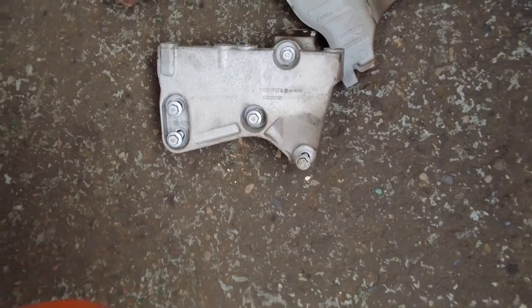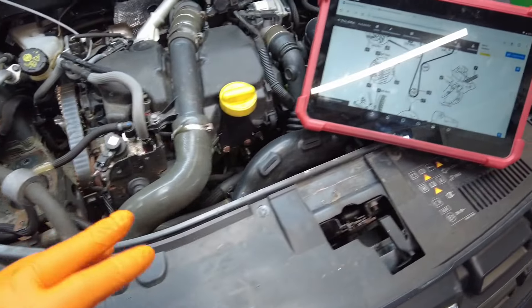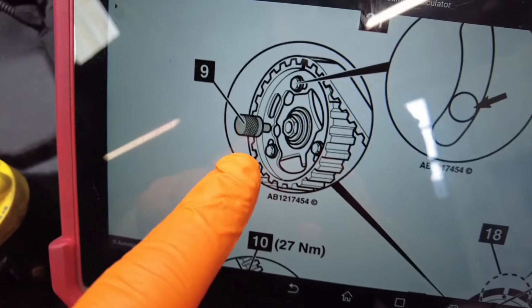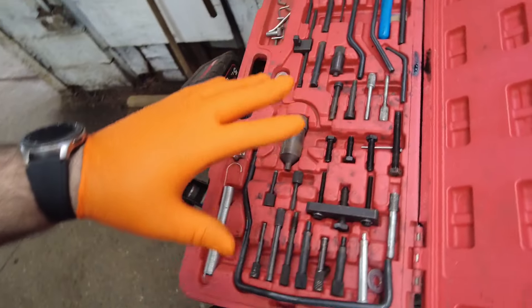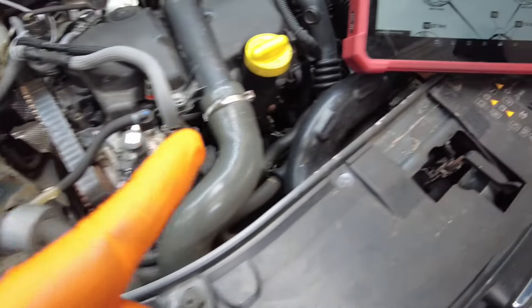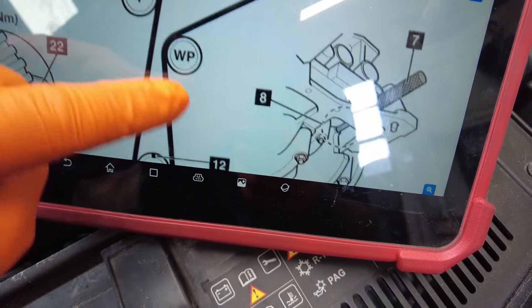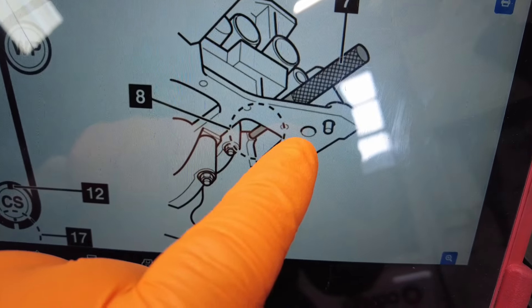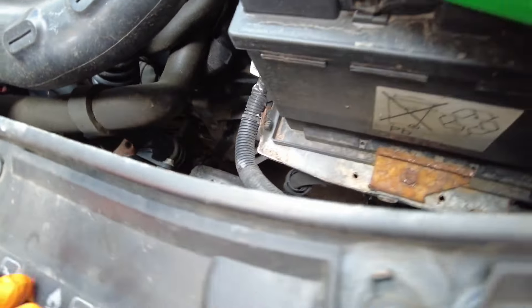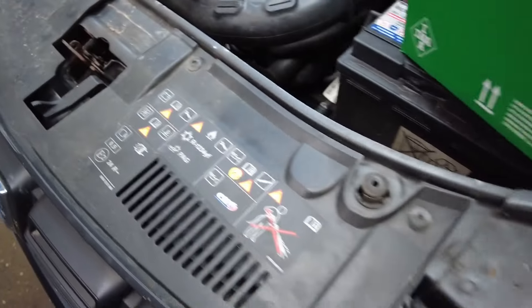With everything out of the way, including the second part of the engine mount which is held on with some 10mms, we need to get this engine timed up. It's going to be easier to show you on a diagram. There's a timing pin which goes into the camshaft pulley — it's part of the kit and it is absolutely brilliant, I've had this ten odd years. And there's also a crank locking pin which goes just underneath the starter motor and locks up against the crank, which I have already put in.